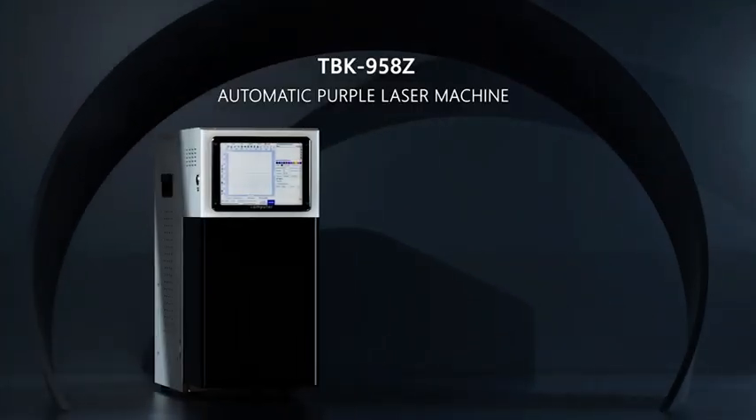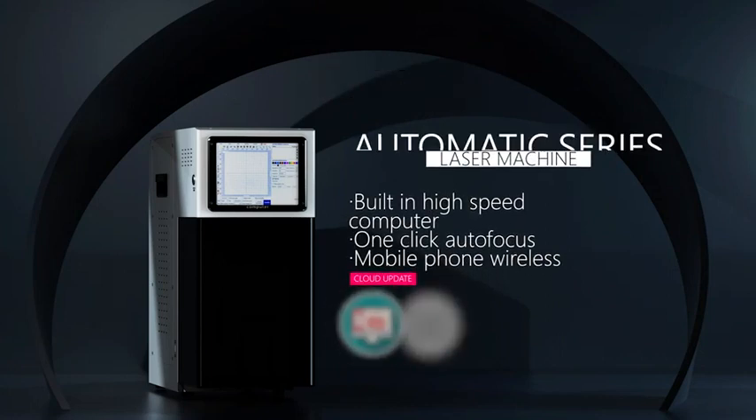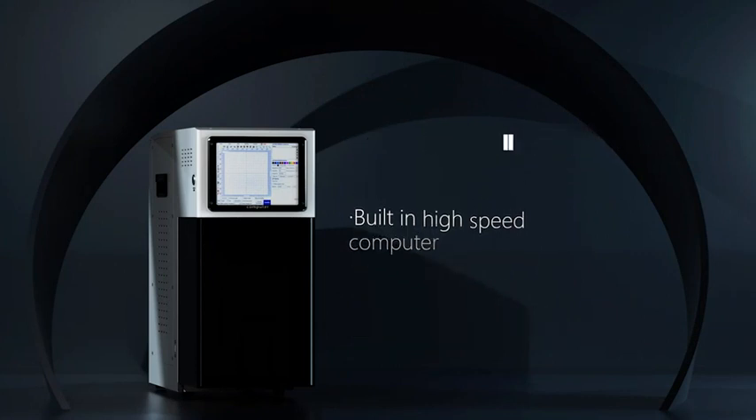TBK958Z Automatic Laser Screen Remover. Built-in high-end computer, robot, and autofocus mobile for wireless control. Removing the full screen holder is one of its main features.